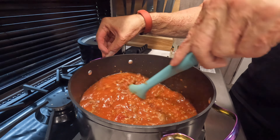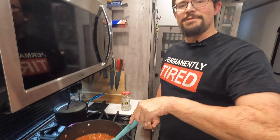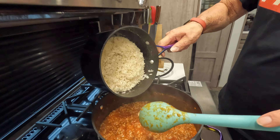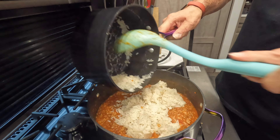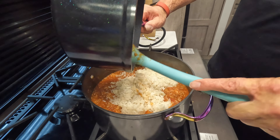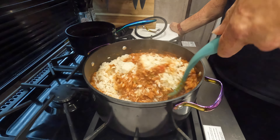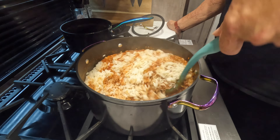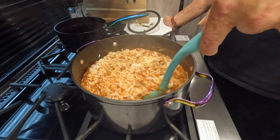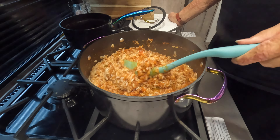We're gonna be simmering this until it's basically just hot and those bouillon cubes are dissolved. Once this pot's done simmering and the rice is done steaming, let's go ahead and mix everything together — flop that rice on in, try to get all that rice in, no man left behind! I prefer to mix everything together because the rice then kind of soaks up some of the other flavors. You can leave it separate if that's what you prefer — personal preference.